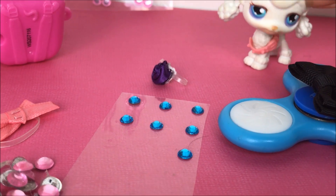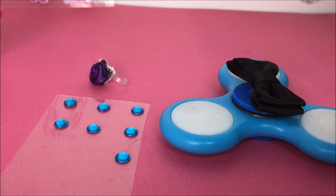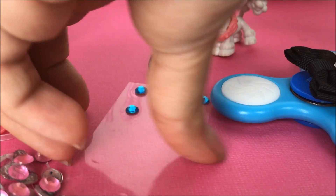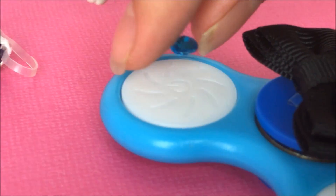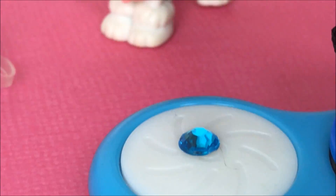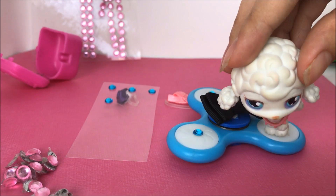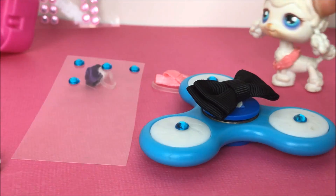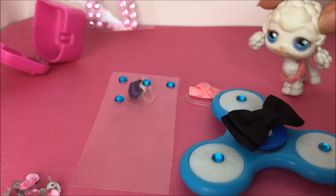The next thing I'm gonna use is my blue rhinestones, and I'm gonna put a blue rhinestone in each one of those little white circles. Grab a rhinestone, put it on, and make sure to put it right in the middle. There we go — there's one down. Nice and tight on there. Here is the next step complete — look how pretty she looks!